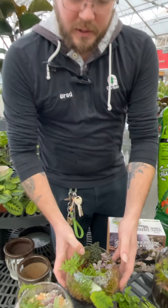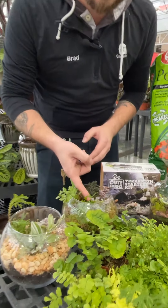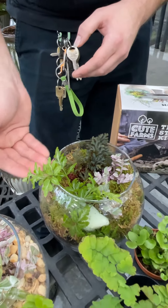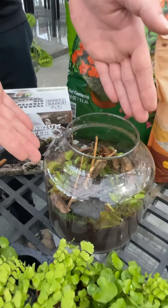From there you want to specifically choose what you're going to put in. Options like small ferns would be a good one, your Tradescantia will stay small, and then other things you can use are preserved mosses, rock, or even driftwood in the case of this carnivorous planted terrarium.